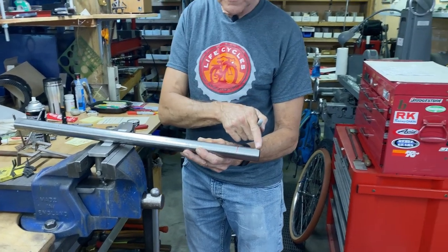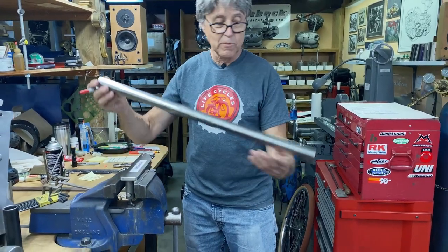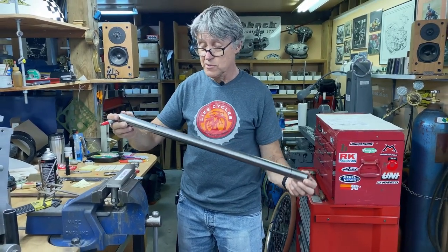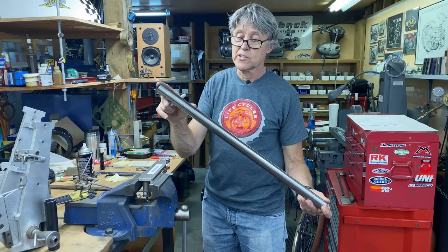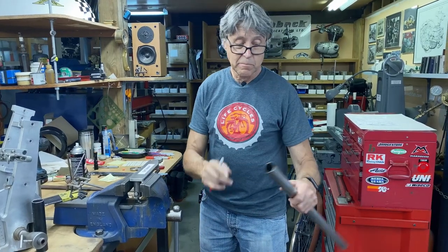This end goes down to the bottom bracket and this goes up to the head tube, because there's a lot more force up by the head tube when you hit an object or bounce off a curb. So the longer butt section I always put up to the head tube.